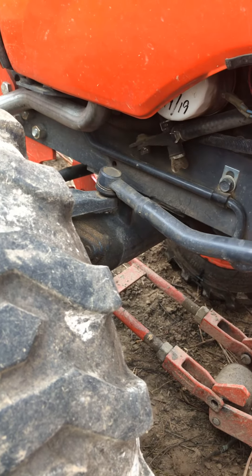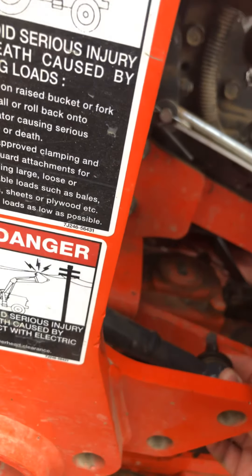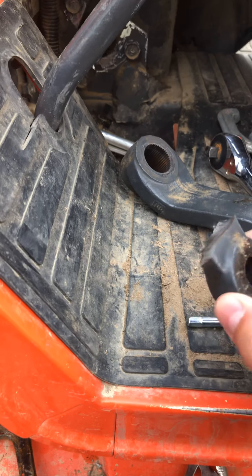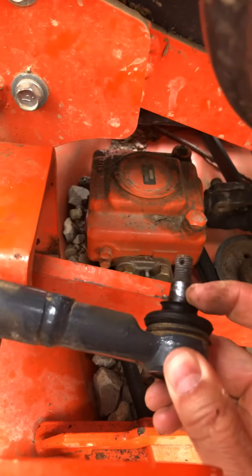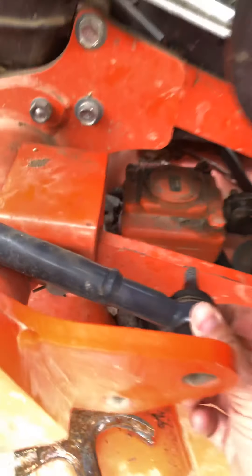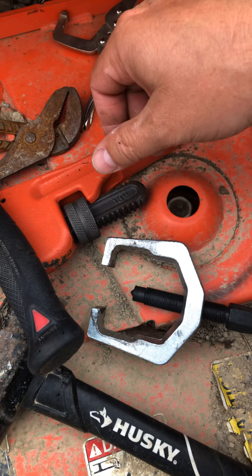I had the puller on the Pittman arm and tapped it — that's why there's metal removed on the sides. I tapped it down, got it lined up, and then was able to crank on that until it basically exploded off of there.